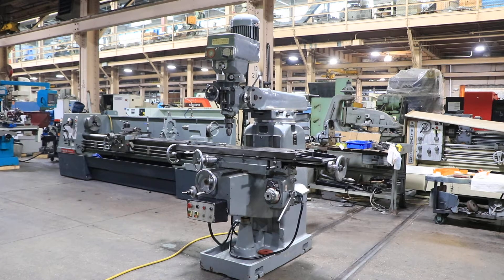We have a dual vertical milling machine, model FV1V, serial number 75. We're gonna run it for you.